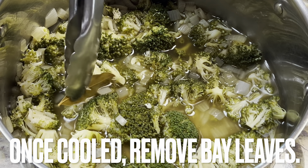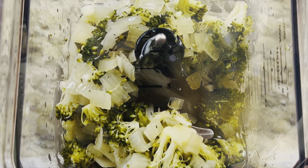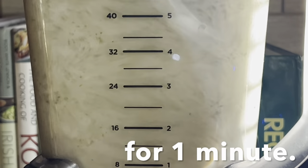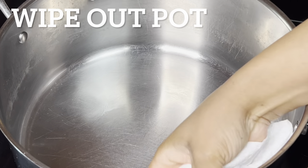Once cold, remove the bay leaves. Place the broccoli mixture into a high-powered blender and blend until combined, about one minute. Wipe out the pot with a paper towel.